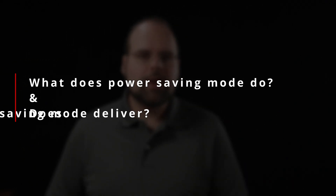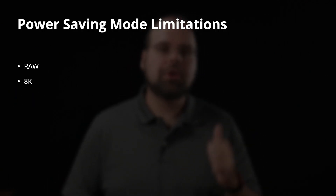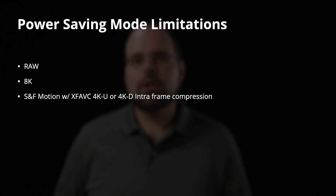Canon advertises a 30% increase in recording time — I actually saw better than that. There are some limitations in power saving mode: you can't shoot RAW or 8K video, which makes sense since you can't line skip to 8K from an 8K sensor and RAW requires reading all pixels at native resolution. Also, slow and fast motion is unavailable when shooting 4K with XF-AVC intraframe compression, which is the highest bit rate supported under XF-AVC. That one hurts.